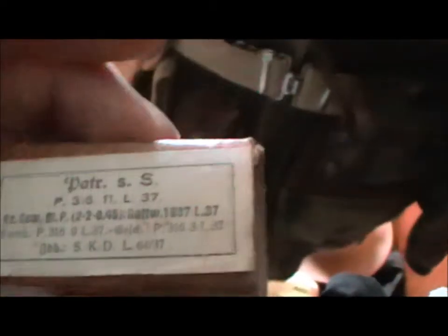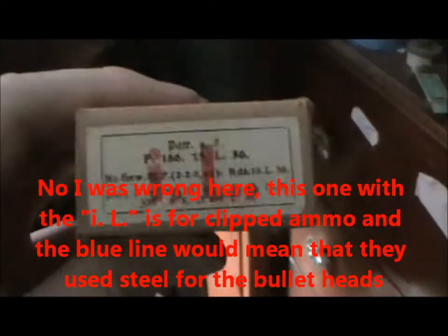Back there I have an original box of 7.92mm ammo — this is an unclipped one; clipped ones would have a blue front and a blue line down. I believe this other one is also an unclipped one, but I've put some clips of blanks in that one.